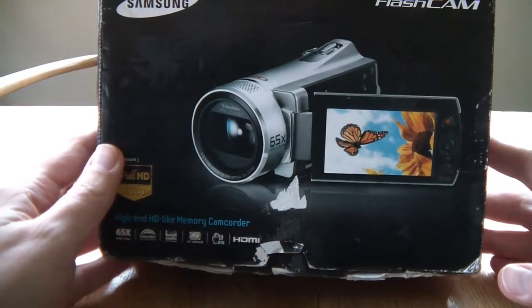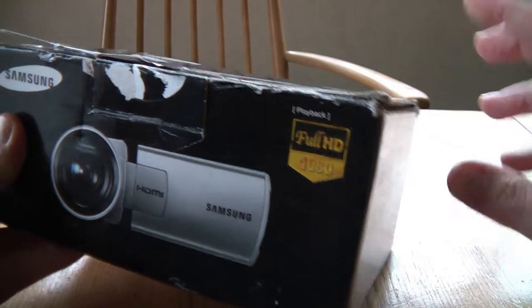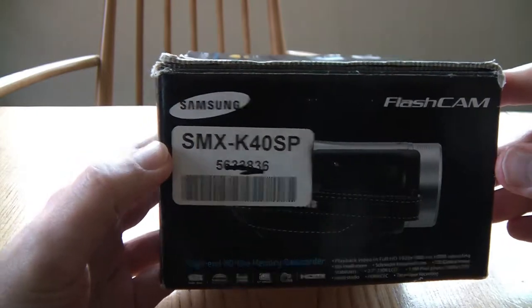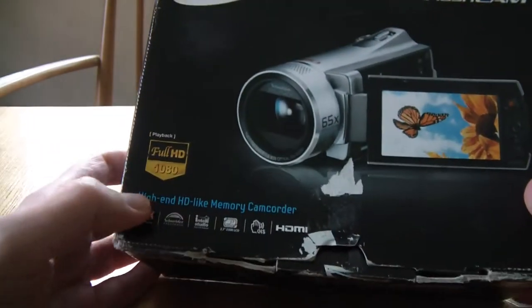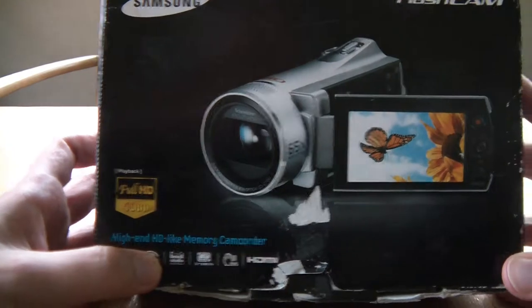Today we are looking at this Samsung flash cam. Full HD, you say. Full HD. It's the SMX K40. You're thinking SMX was Samsung's standard definition range of camcorders, but this is clearly, as it says on the box, full HD. What's going on? Well, let's find out.